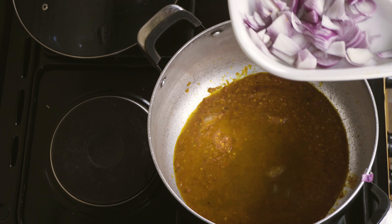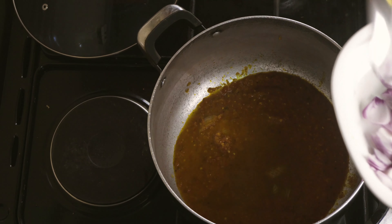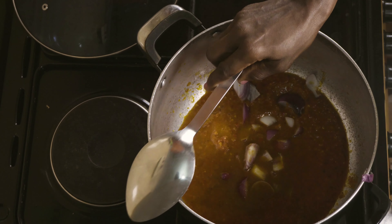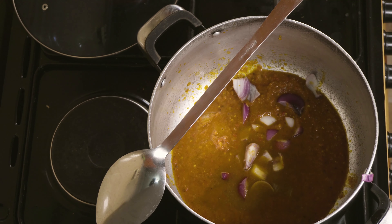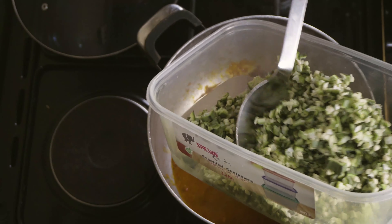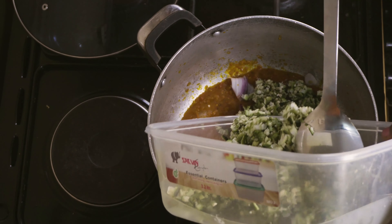I have added blended onion to the pepper. Now I can add my washed okra vegetables to the pepper.